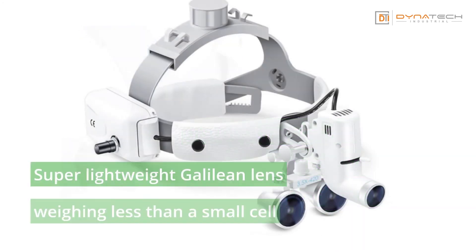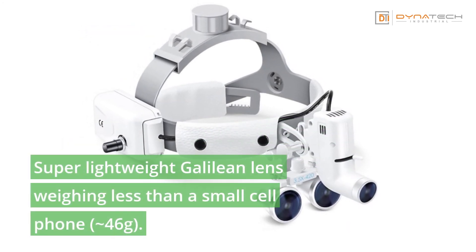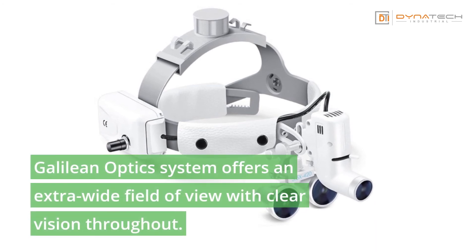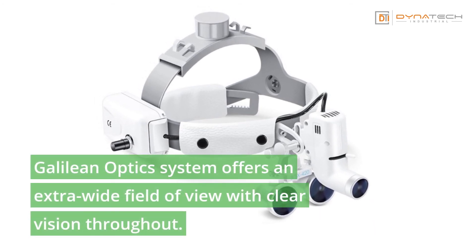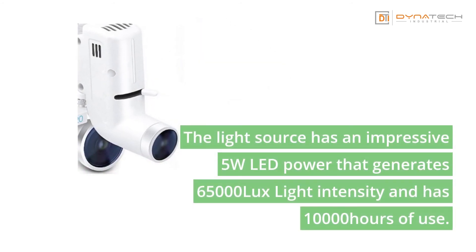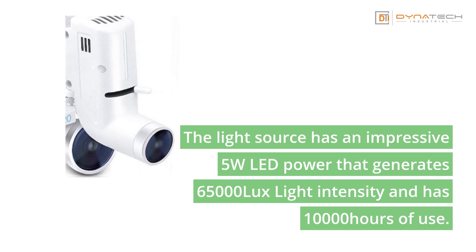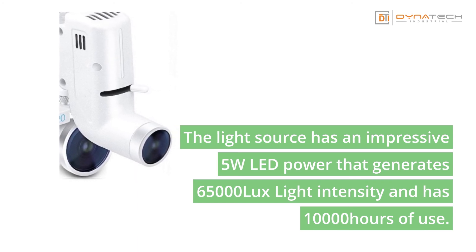Super lightweight Galilean lens weighing less than a small cell phone — only 46 grams. The Galilean optics system offers an extra wide field of view with clear vision throughout. The light source has an impressive 5-watt LED power that generates 65,000 lux light intensity and has 1,000 hours of use.